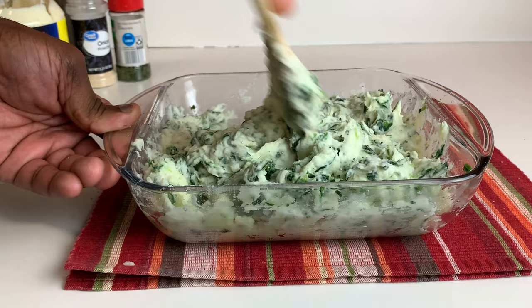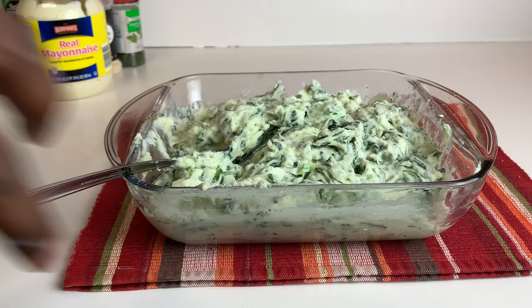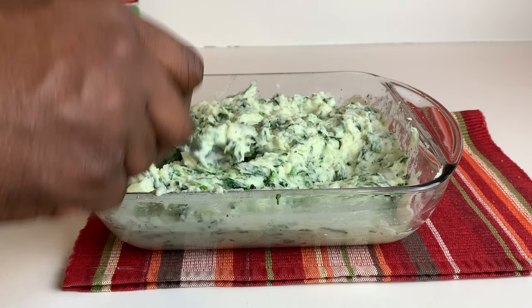You just want to combine it well. Now you can see that's the creaminess you're looking for. We're going to finish creaming this, plate it up, and show you the final product. Our potatoes are all nicely combined and looking delicious.